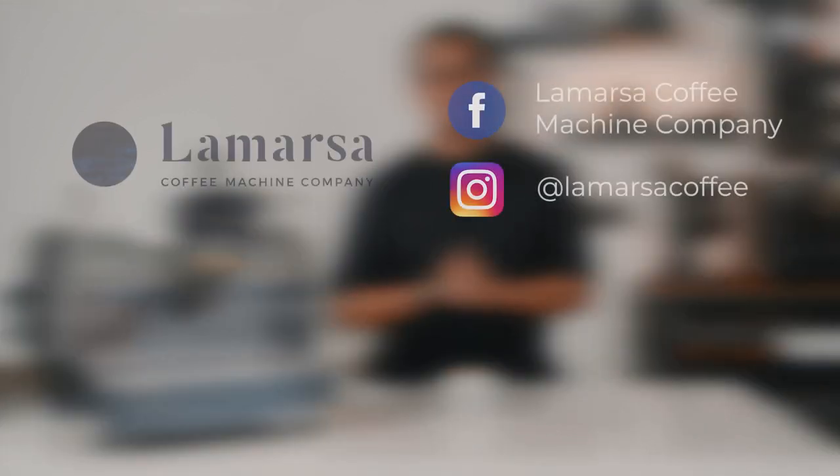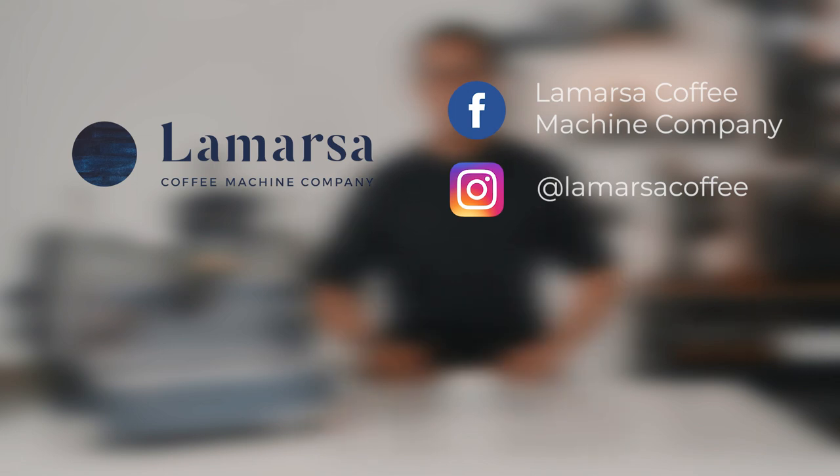And that is it for the La Marzocco GS3. I have included the link for the GS3 in the description below. If you are interested to learn more, you can always leave a comment below if you have any questions, or just pop by the showroom. Don't forget to like, share, and subscribe. Thank you for watching this video and I hope to see you in the next one.